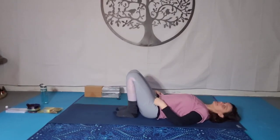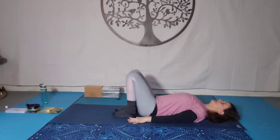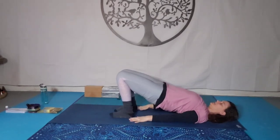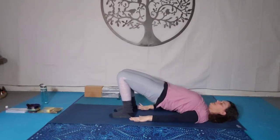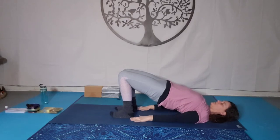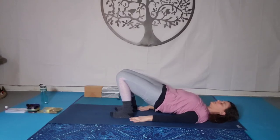Bring the heels in towards the soft glutes. Plant the hands down and come up to bridge — Setu Bandha Sarvangasana. The weight is in the shoulders, not in the neck. Neck extends long. Engage the glutes, the pelvis is tucked slightly, and we're engaging the core. We're heavy in the heels. Breathe. Then slowly come down on the exhale, one vertebra at a time. Hug the knees in towards the chest.